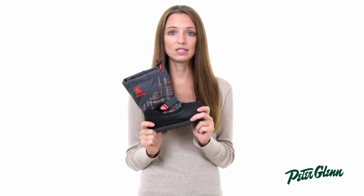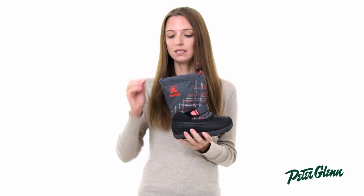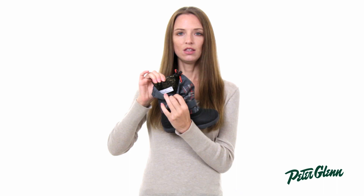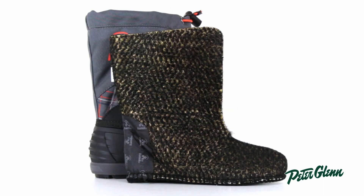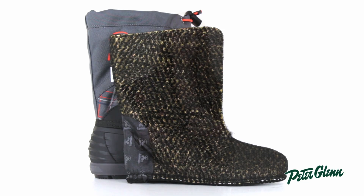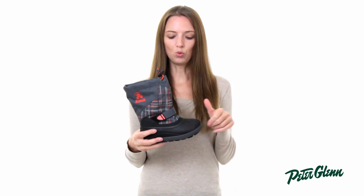This boot is extremely warm — it is cold rated down to negative 25 degrees Fahrenheit, and that is because of this lining in here. This is a foam lining called Xylex, and that is thermal reflective, so it provides that extra insulation but it also helps reflect body heat back inside, upping the warmth factor.